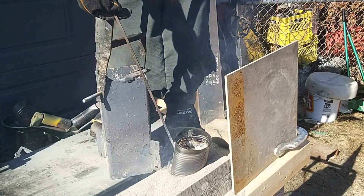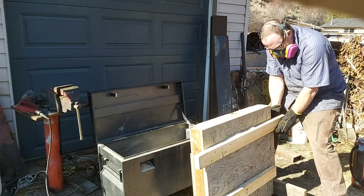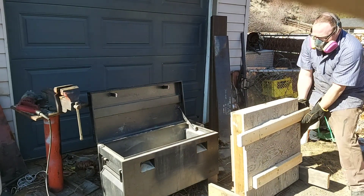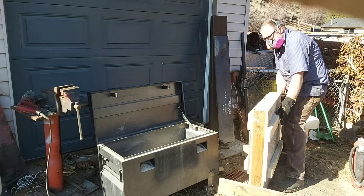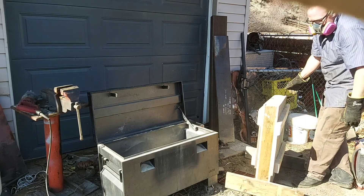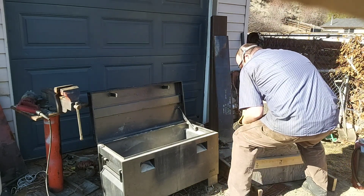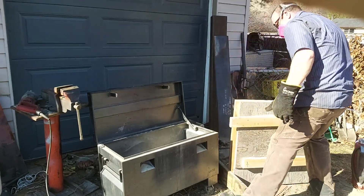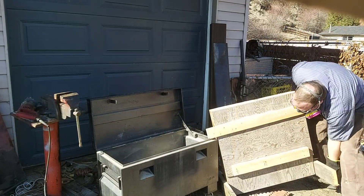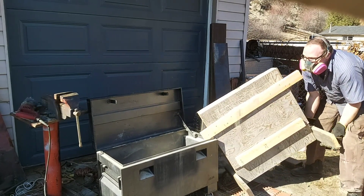Now it's just a matter of sitting on the back deck for 30 minutes and waiting for the mold to cool down. It's important to let it cool down — not only so it's not molten when you pour it out, but also because if one side gets cooler than the other you can get bowing on the big surfaces and end up with a banana-shaped plaque. This all has been learned through trial and error and a lot of studying and reading.